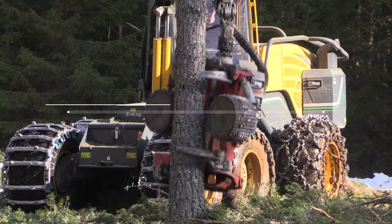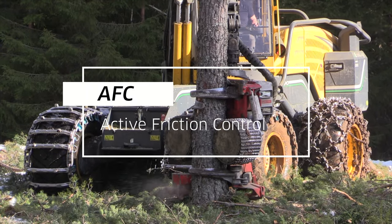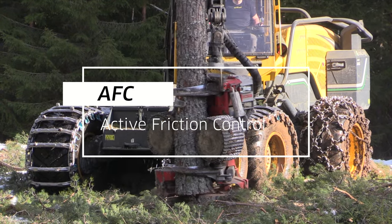Hi! Some things are more important than others to know about your Logmax head. One of them is our patented system called AFC, Active Friction Control. In this video we're going to take a closer look at this unique feature.